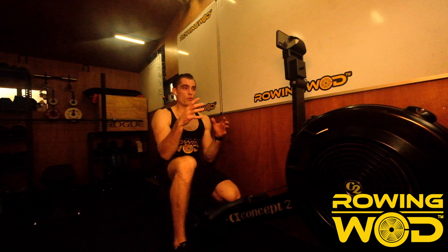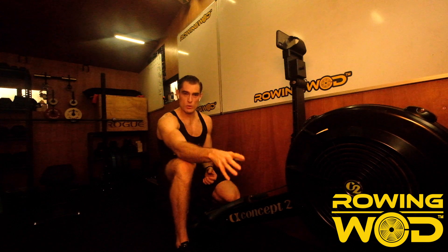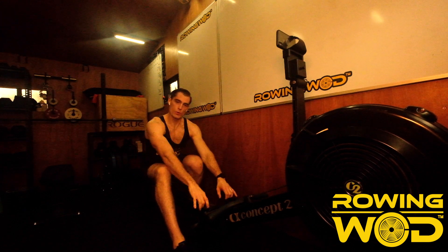If you want to have some other targets, there are other videos on the Rowing Wod YouTube channel and also on the Rowing Wod website. Before we start, I'm assuming that you're warm like me, that you have your machine set up with the resistance and also with the feet. If you haven't done those two things yet, please check out the other videos on the Rowing Wod channel and also subscribe to the website.